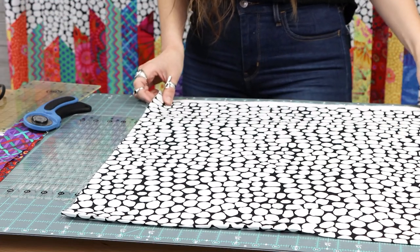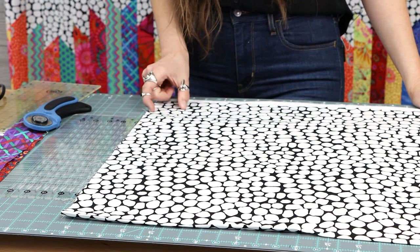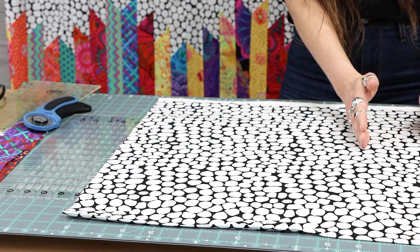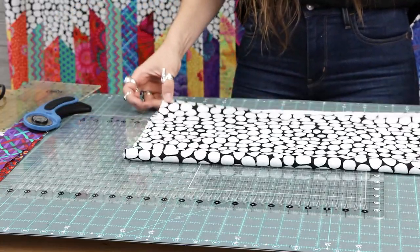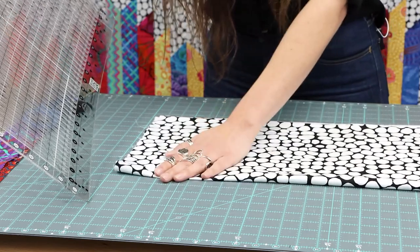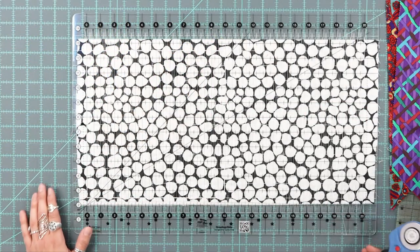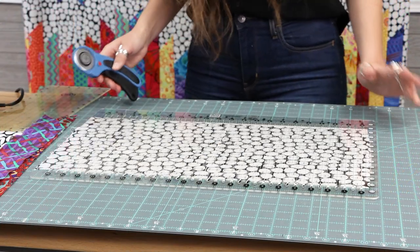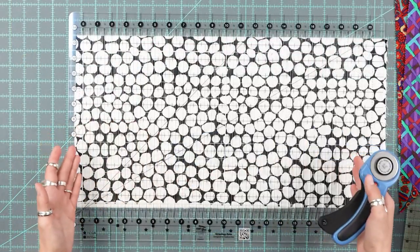For this quilt I need two and a half inch strips by the width of my fabric, so two and a half inches by 44 inches. I want to fold my fabric — the fold that it naturally comes off the bolt — down to my selvedge, so that when I line it up on my mat and lay my ruler on top, I'll be able to cut my two and a half inch by width of fabric strips. Once I have my fabric folded under the ruler and lined up on a line on the fold, I know that my fabric is going to be cut in straight strips.